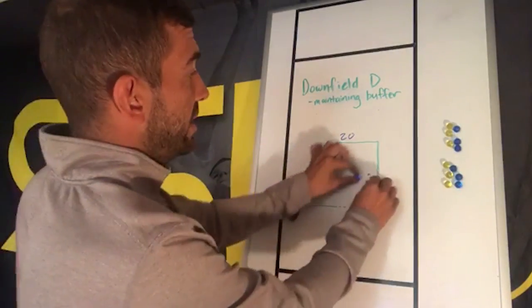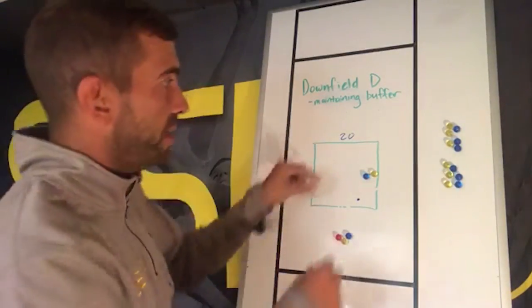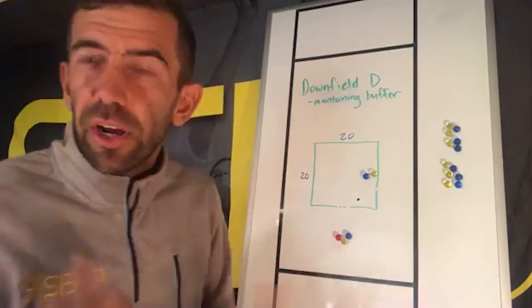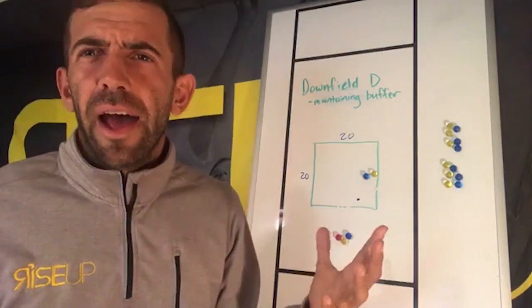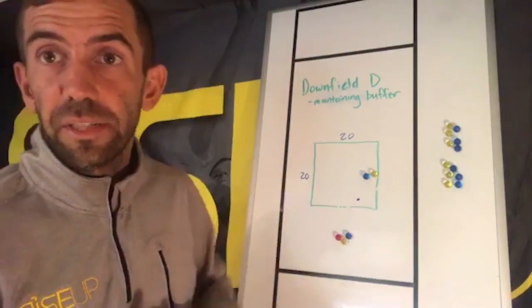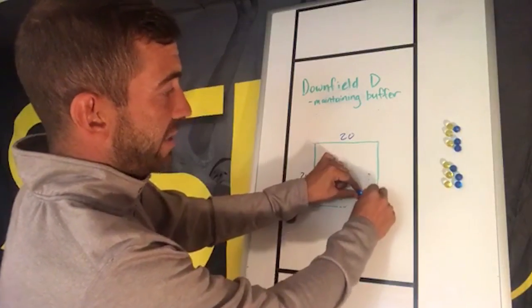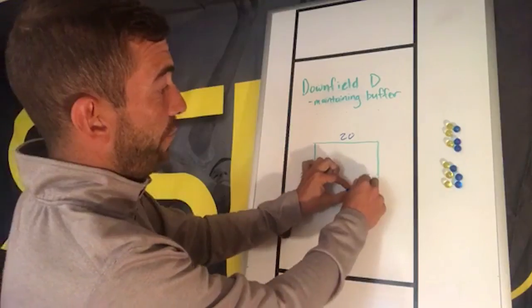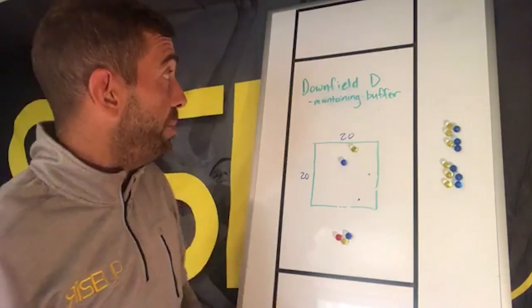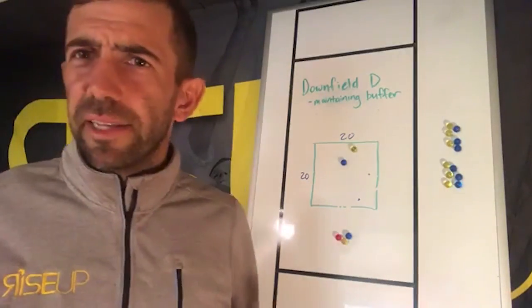Your goal is to give players active, live, unpredictable reps against an offensive player where they're thinking about: how much buffer do I need to protect that underneath space and keep my body positioned there? What you start to see is that as players get closer to the line, you want them really close; as they get farther away, the buffer gets a little bigger. That's the skill of maintaining the appropriate buffer — a really tough skill, especially for new players.